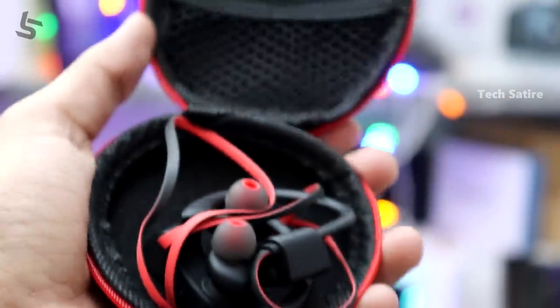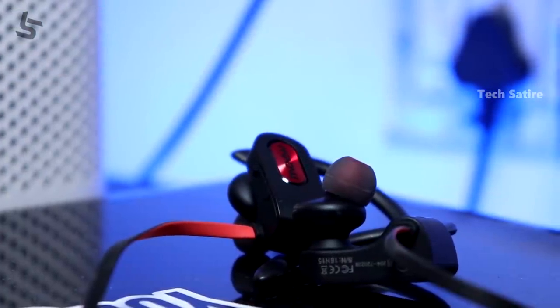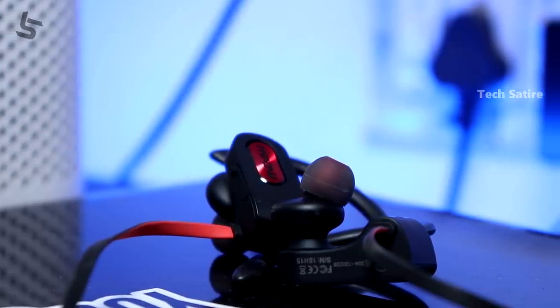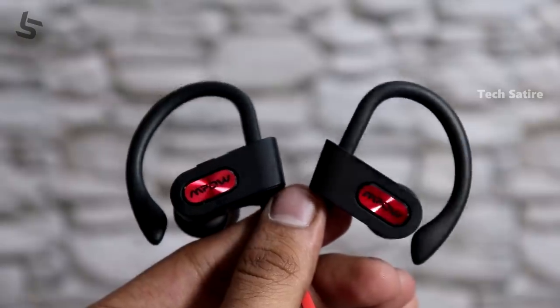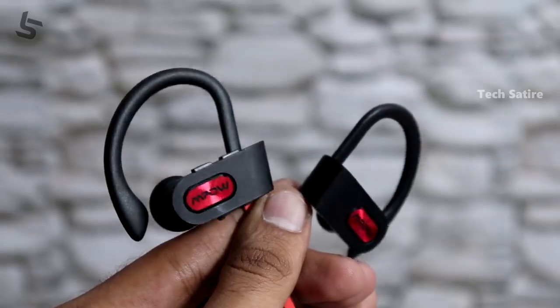If you are looking for a Bluetooth earphone with good battery life, this is available on Amazon India. It is a budget waterproof earphone with good sound quality and bass. In my opinion, it offers great value for battery life and performance.